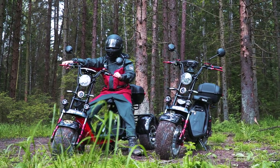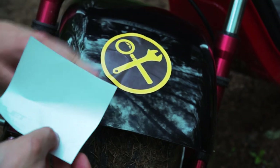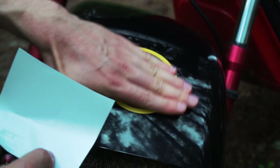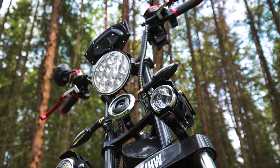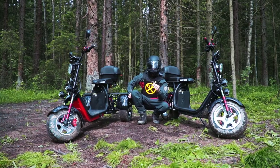Today we will make thorough tests of the scooters, find out the maximum speed and range, actual prices, and many other details. It is high time to begin, and first of all we will look at the construction of these vehicles. Let's go!